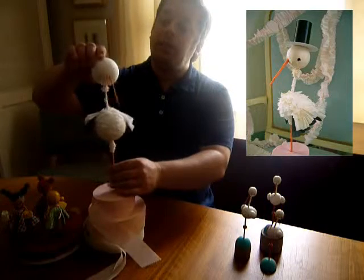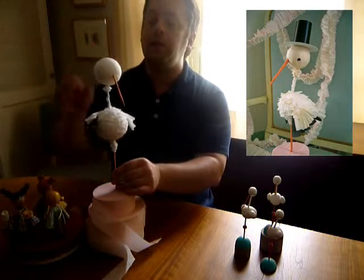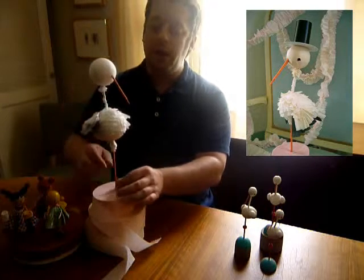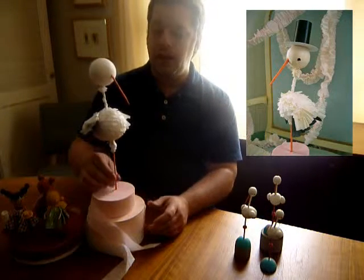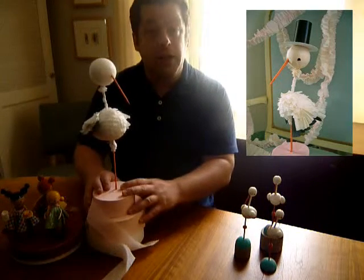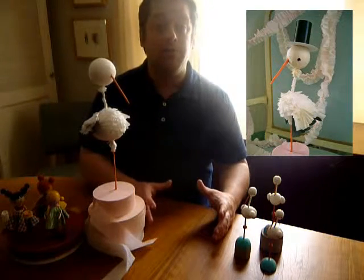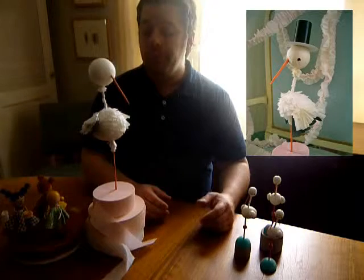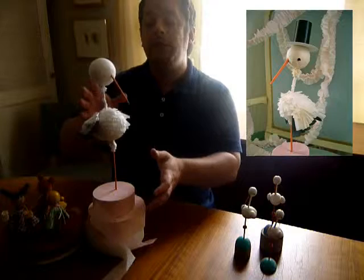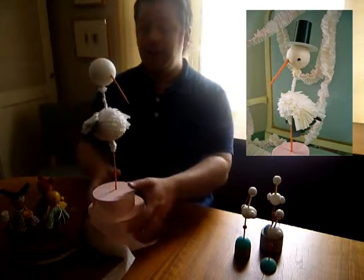I've taken styrofoam balls wrapped really tightly in standard issue crepe paper streamers — it gives a really great effect, almost looks like spun cotton. The feathers are fringed and folded paper. The neck, beak, and legs are just wrapped bamboo skewers. Looks nicely even just displayed in the crepe paper rolls, but you can stick it into a low-lying vase of flowers or moss, and it would also look great standalone on a cake. This guy was just started this morning; when he's finished, he's going to have two smiling eyes and a little black top hat.